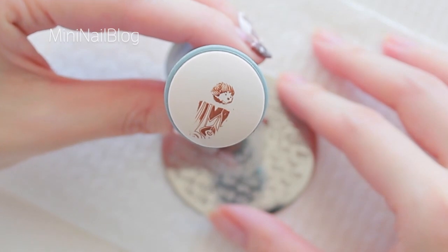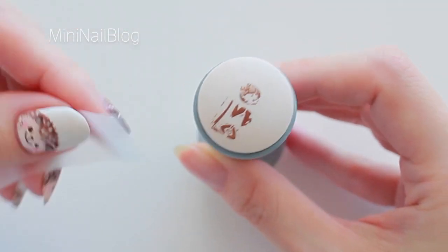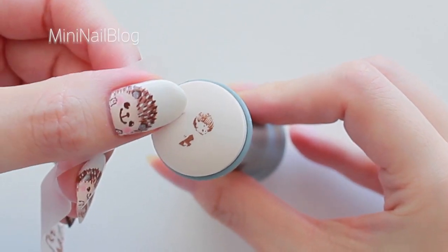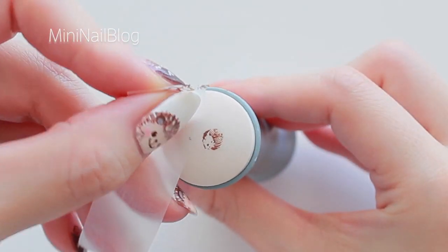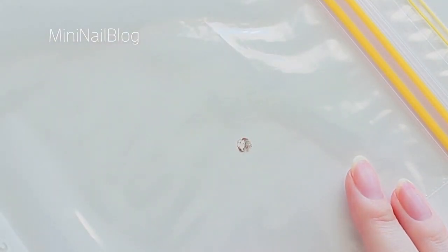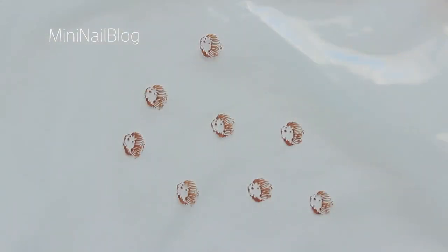Here's my first hedgehog design. I used sticky tape to remove the part that I'm not going to use. Stamp onto a plastic bag. I made a few more in the same way, so that I have plenty of backups.